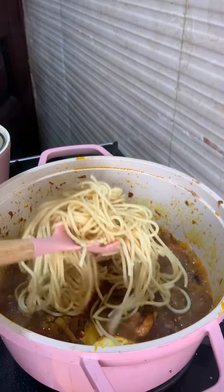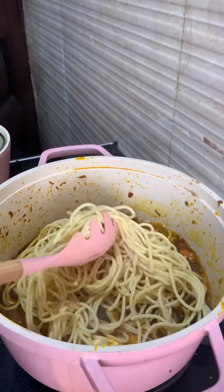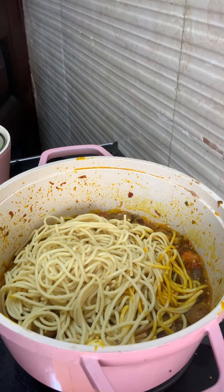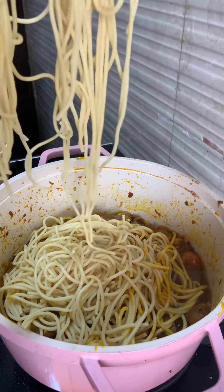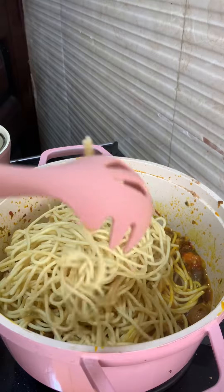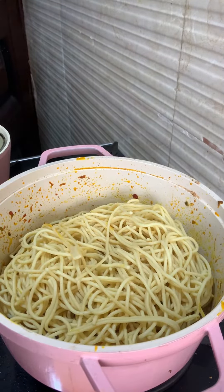We're going to remove the eggs from the sauce. Don't forget to remove the eggs unless you're really experienced at stirring — I'd advise you to remove them first. After removing the eggs, I gave it a good mix. I didn't use a whole pack of spaghetti for this because I wanted it to be really tasty, so I reduced the quantity before boiling.